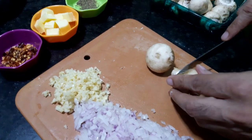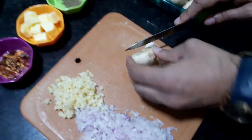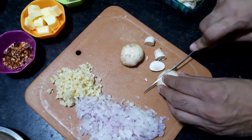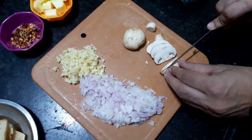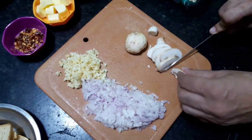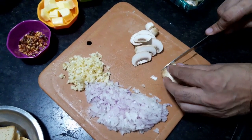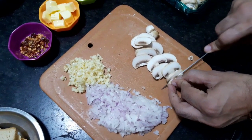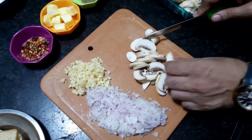We'll chop the mushroom into slices. We are not going to grind all the mushrooms — we are going to keep the slices intact. It will give a nice bite while you have the mushroom soup. Just cut into thick slices like this, not very thin. We want that bite, we want that feel in the mouth while we enjoy the soup. This is the kind of cut we are looking at.